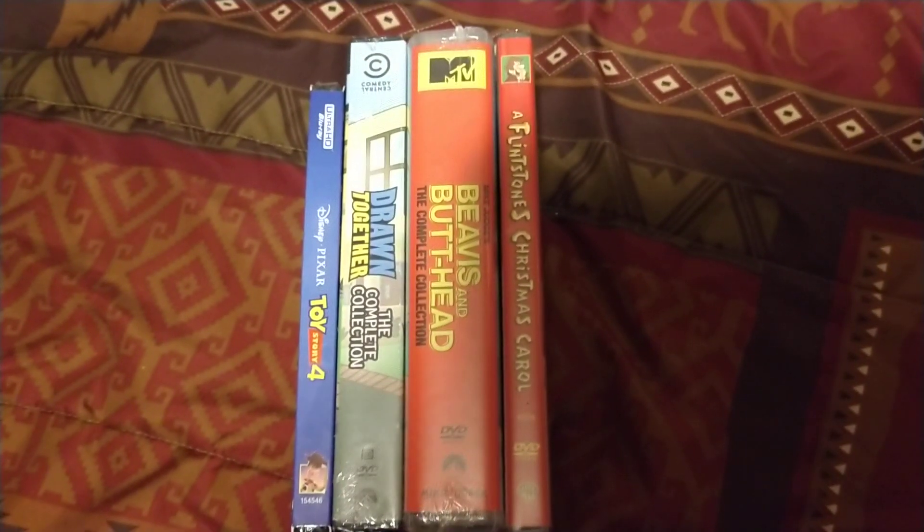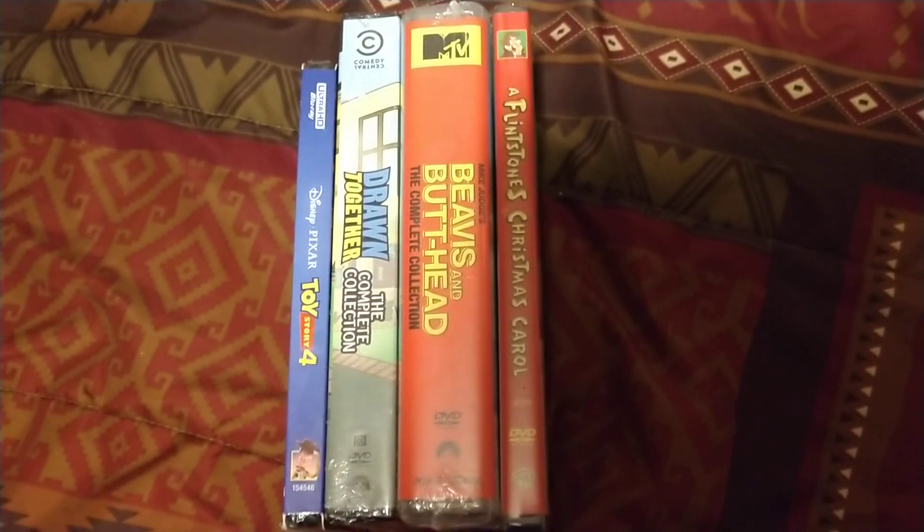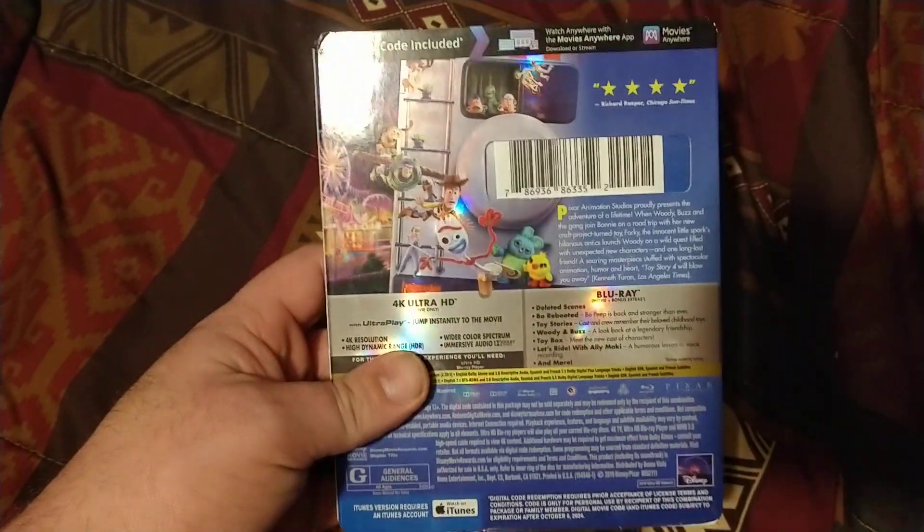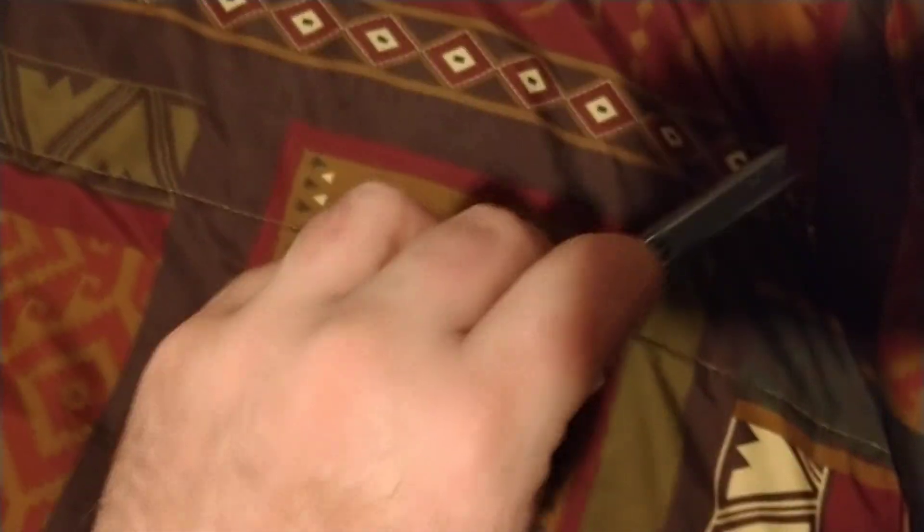Welcome to DVD openings. We're gonna do my Christmas gifts — finally got them today, thank goodness. Let's get things started. First one we have is a 4K Ultra HD of Toy Story 4. Front, spine, back — same thing: front, spine, the back. Now let's get this open.